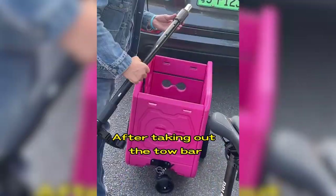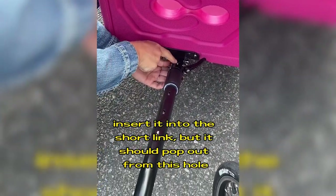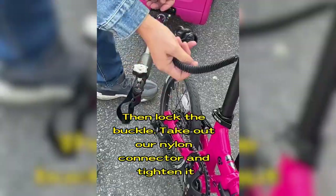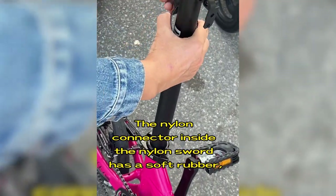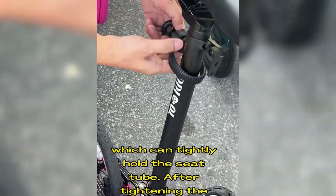After taking out the tow bar, insert it into the short link, but it should pop out from this hole. Then lock the buckle, take out all nylon connectors and tighten them on the seat tube — usually tighten it to the highest position. The nylon connector inside the nylon sword has a soft rubber, which can tightly hold the seat tube.